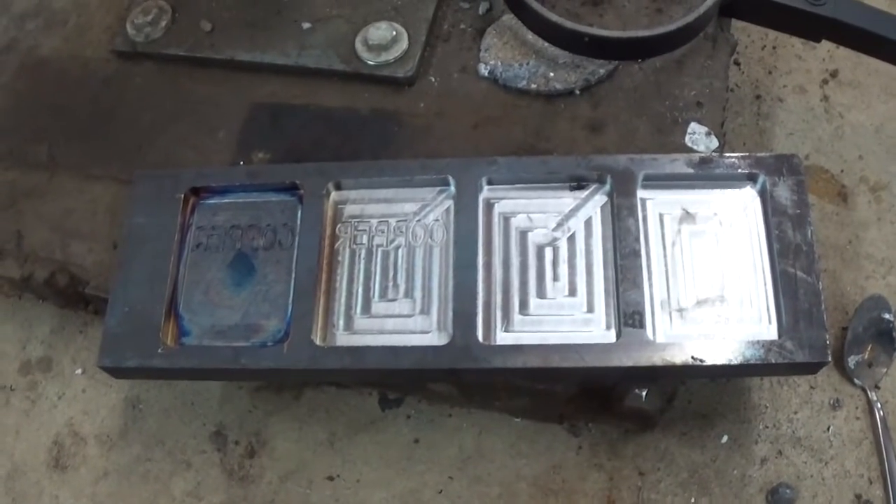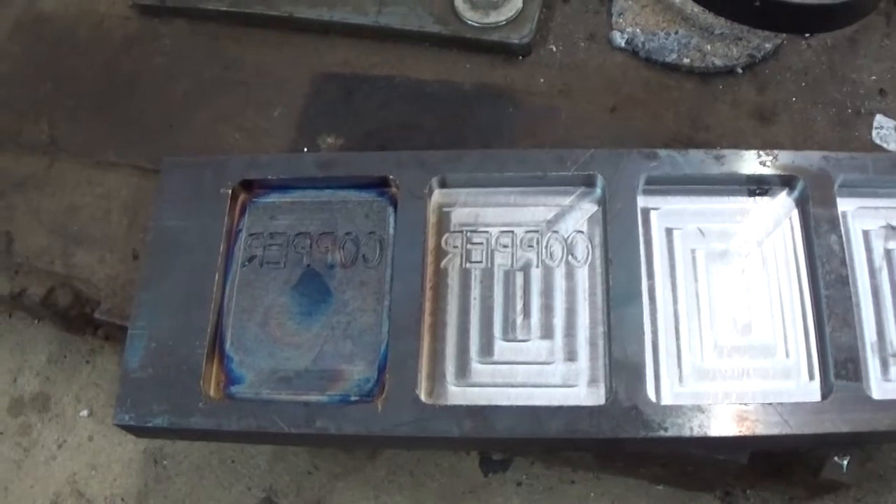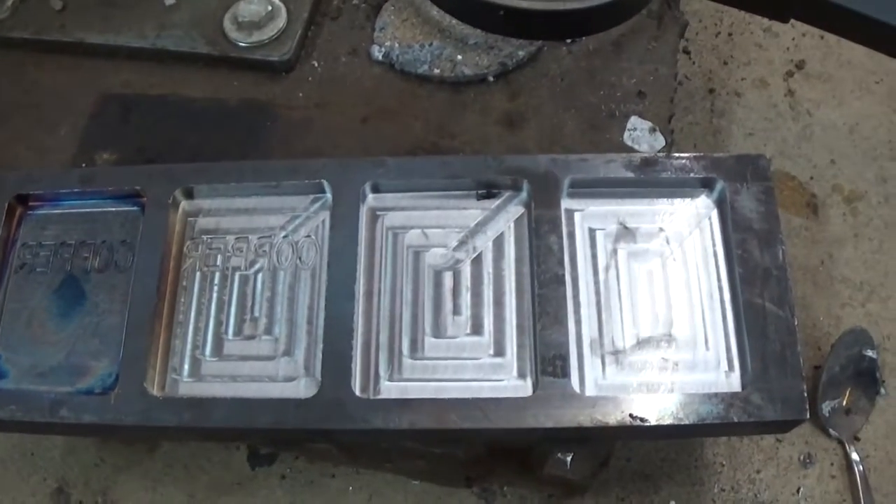Now anyways, here's the mold. I got two of them engraved with the word copper in them and two of them I just decided to leave blank.